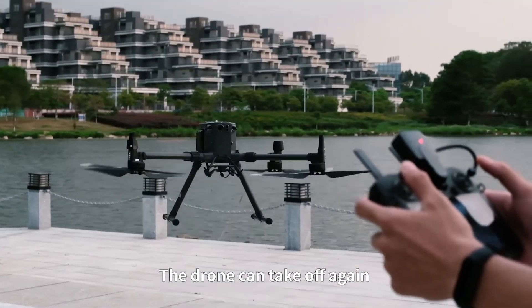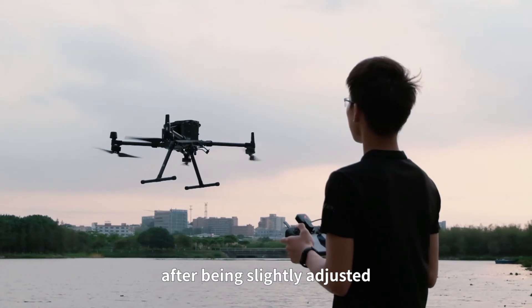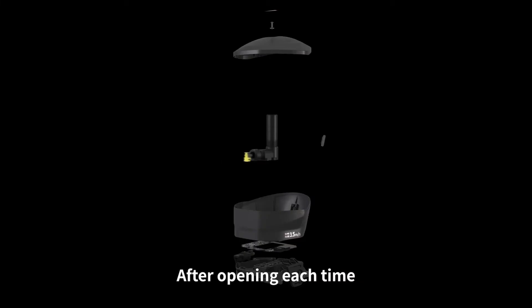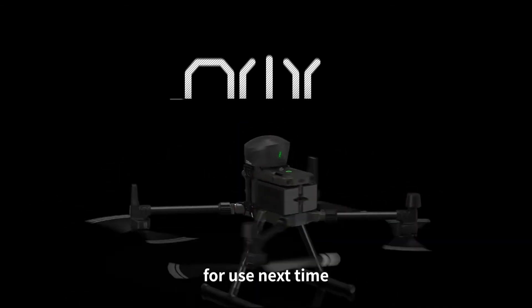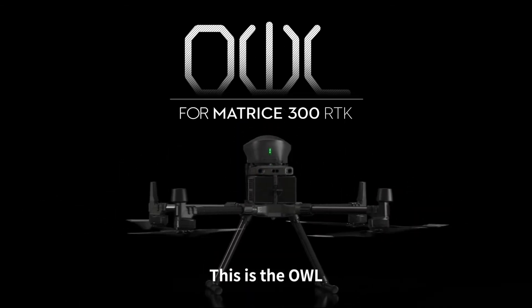The drone can take off again after being slightly adjusted. After each deployment, the parachute can be repacked for use next time. This is the OWL.